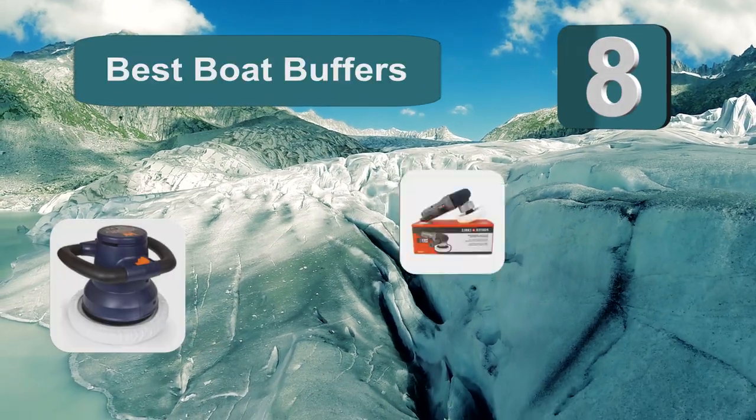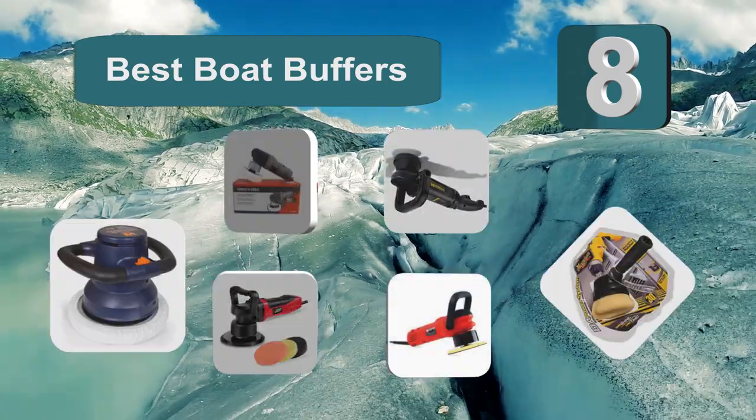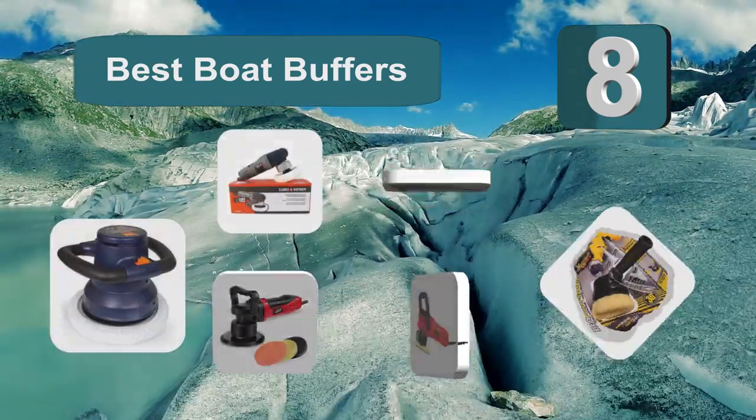Top 8 Best Boat Buffers. Buffing your boat takes a lot of hard work, but that can be vastly minimized by getting the best boat buffer.